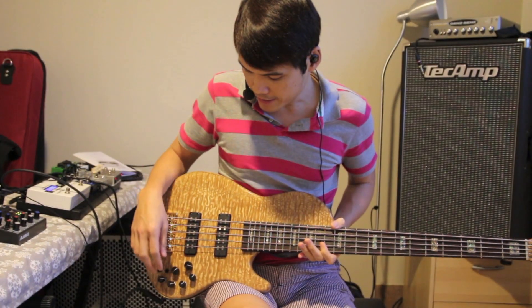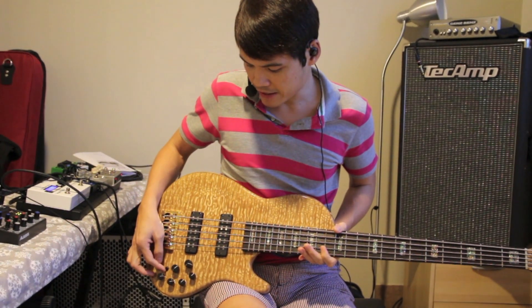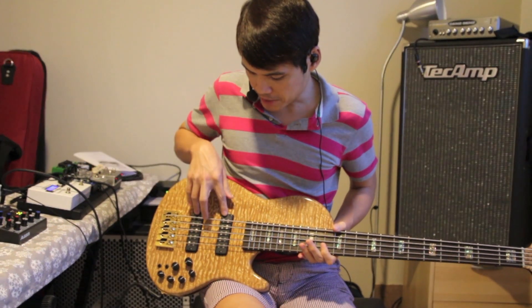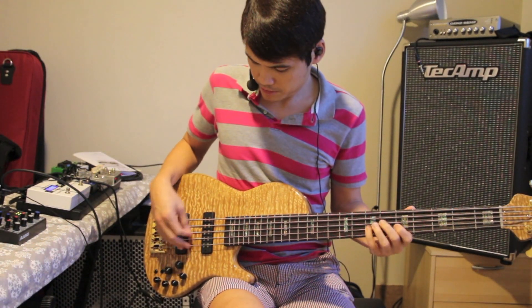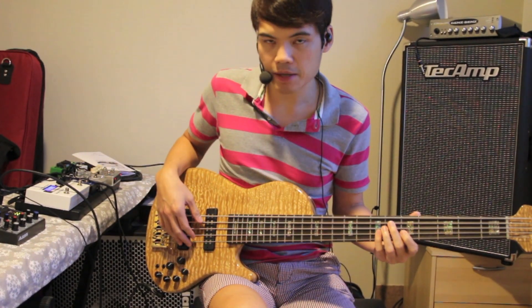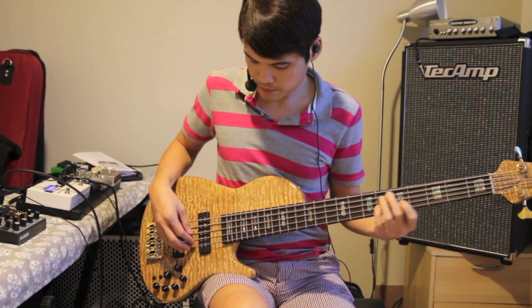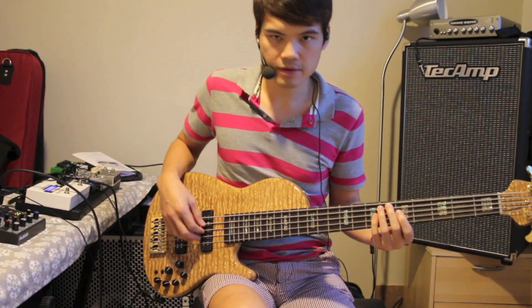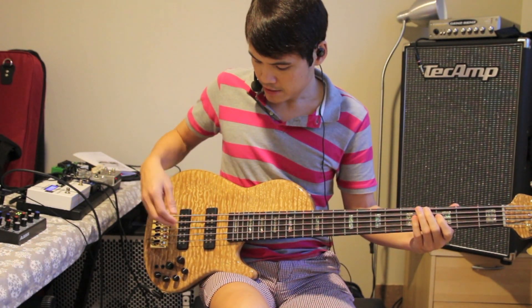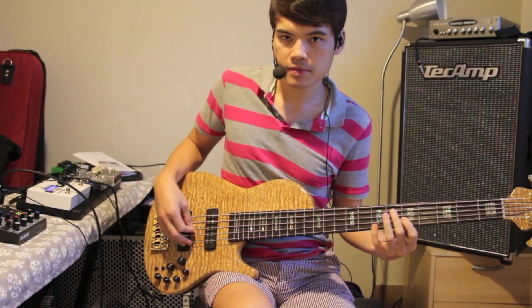For the electronics, it's actually the Aguilar OBP3 preamp. You have volume, blend, master tone, and then you actually have the series and parallel for your humbuckers. And the humbuckers are actually from Nordstrand. So what I was playing just now, EQ is actually flat, and these are actually the humbuckers in series. So you can hear that it's very full body. If I actually flip it to parallel, it has a nice scooped sound compared to when in series.